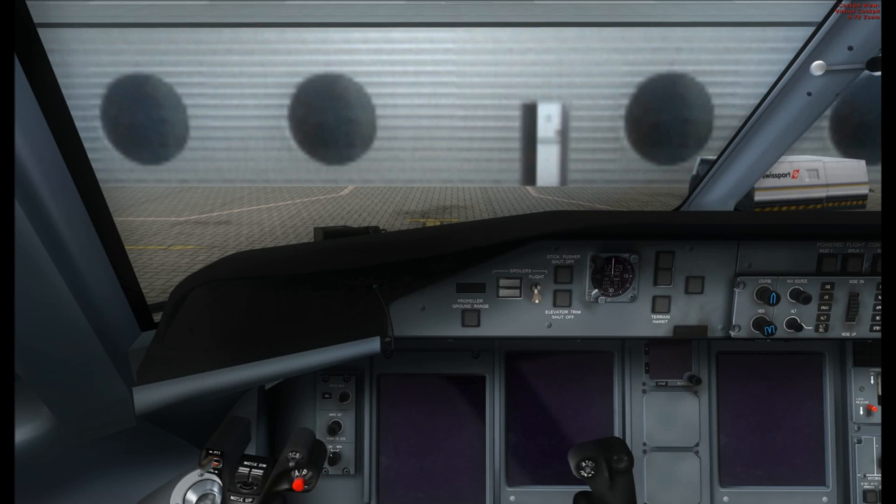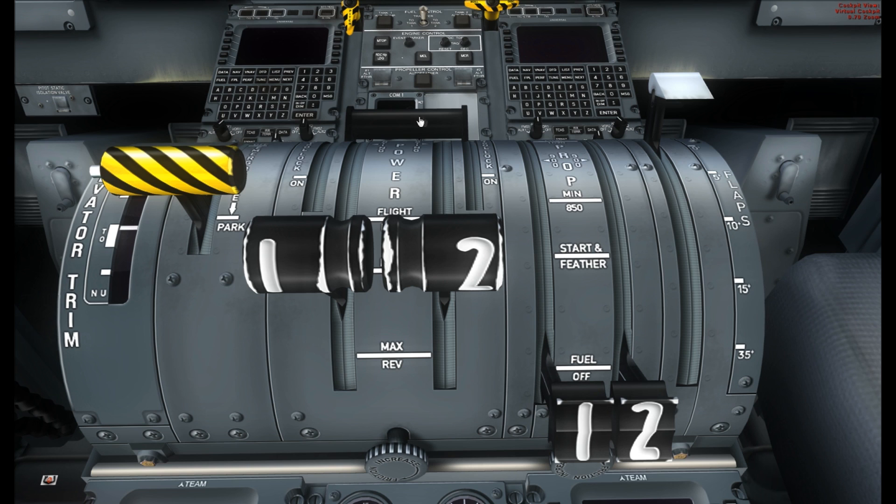We're in the captain seat in the Dash 8 and we're fully cold and dark as you can see. We're just going to run through a few checks to make sure everything is in order. The first thing you want to do is check that the spoiler switch is in taxi, so it's down right here, which it is. Then come over to the centre console and check that the parking brake is set, which it is. The control lock, this black lever here which stops the engines from going into the alpha range, needs to come up to on. Condition levers need to be off and fuel off, which they are. Flaps need to be up of course.